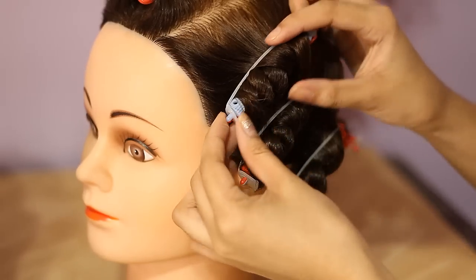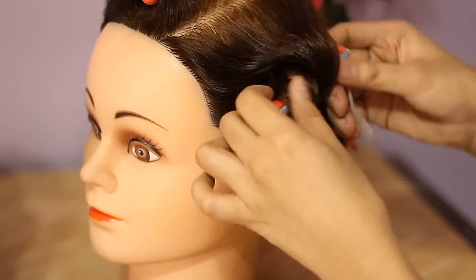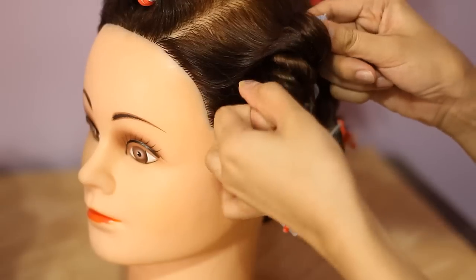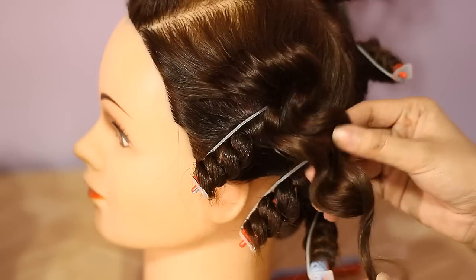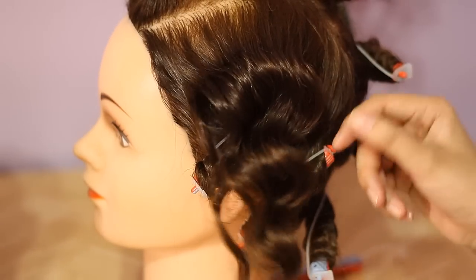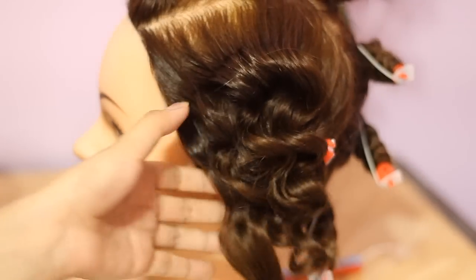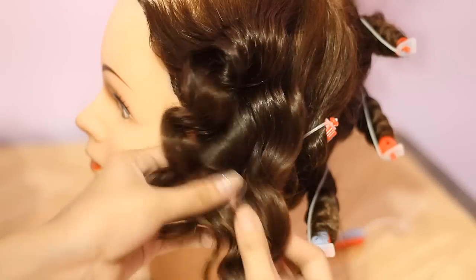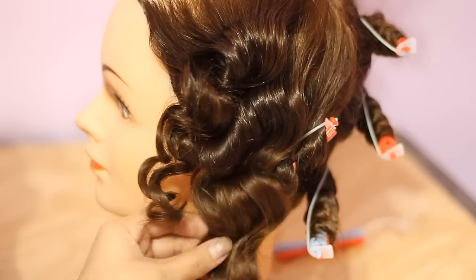For my second experiment, I left the perm rods on for just a couple of hours and grabbed bigger sections of hair. You'll see I get bigger waves. They look very tight but if you don't hairspray them they will start to loosen up a bit — that's the result right there.